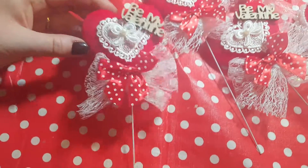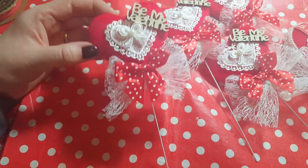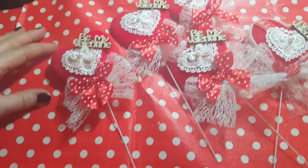So they're ideal really if you're giving flowers or to put with a teddy bear or something, just to add to the bouquet or the present just to make it a little bit extra special.